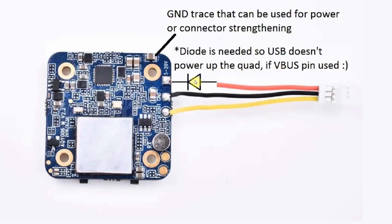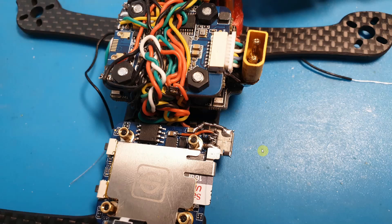This diode here is not optional because you don't want to power up the whole quad from the USB port. Here is how I soldered the USB connector on my quad. As you can see, I've wired up the USB VBUS straight to the camera. This is fine as long as the USB and LiPo battery are not plugged in at the same time, or you'll be sending 4S voltage to your PC USB port and damaging it.